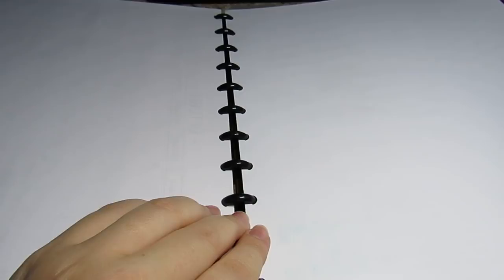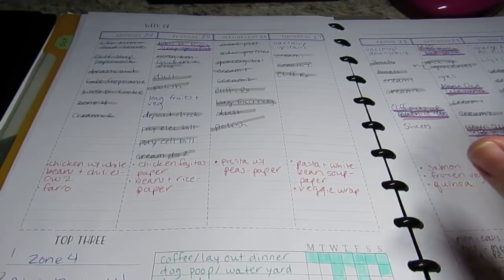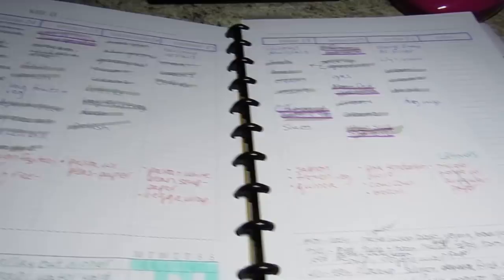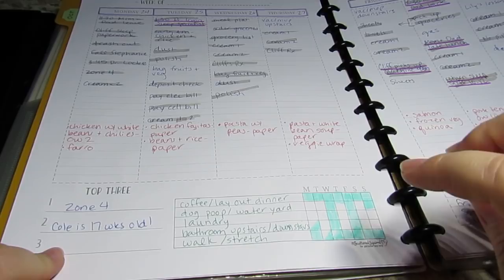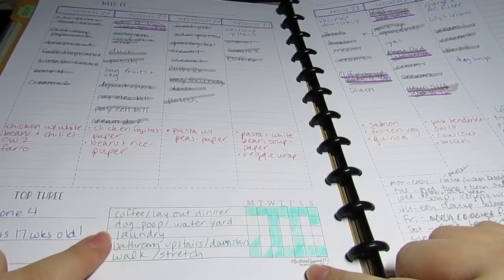Then I found Scattered Squirrel. This is one of the layouts she has that is pretty awesome. You can get Monday or Sunday starts - it's just long vertical columns that are lined, going all the way across, with a column for notes on the side and a section for notes at the bottom. And then she has these top three and this grid. I think that grid is what makes me like this layout more than any of the other ones I've tried so far. This is the one I keep coming back to. So basically my morning, afternoon, evening routine is listed here and I can just check them off as I go.